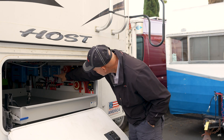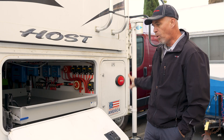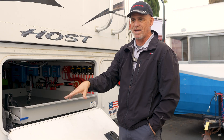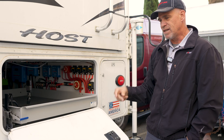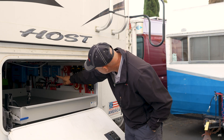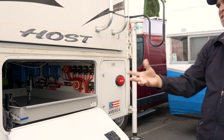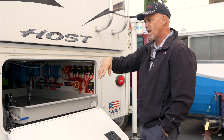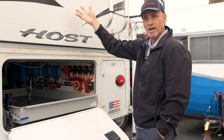He also has a second solar controller, which is going to manage portable solar that we're connecting through an Anderson connection. He'll have multiple solar panels that are unregulated — meaning no controller — tied into the Anderson connection, which will come in and go directly to that 150 solar controller. So he can have the 600 watts of portable solar plus the 1,200 watts on the roof, altogether 1,800 watts.